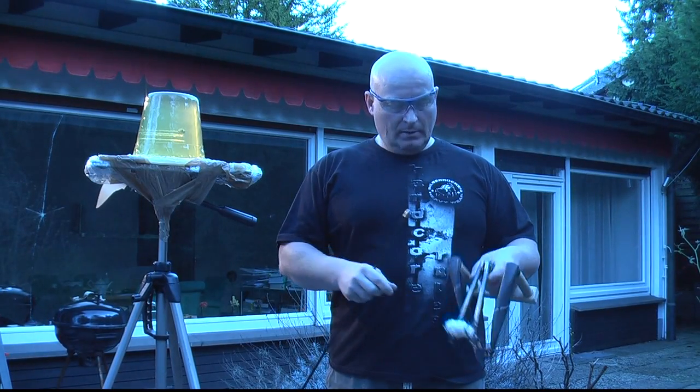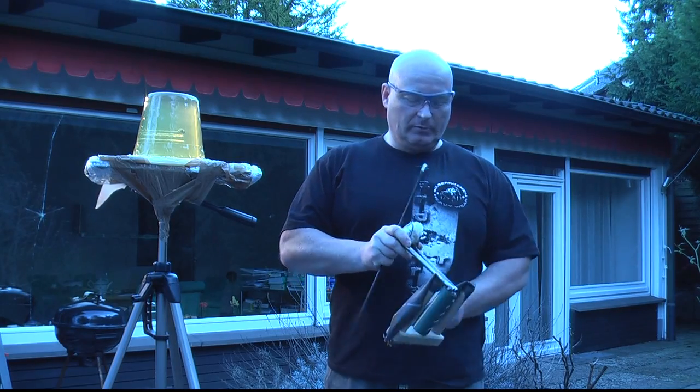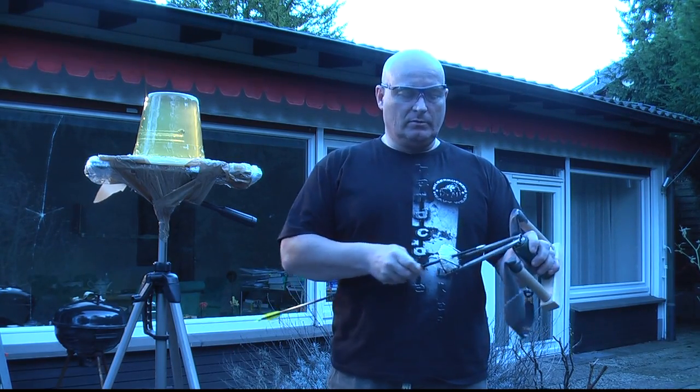Next we're going to try my arrow-shooting wooden W that has the same rotating handle, but it has the self-made whisker biscuit to guide the arrow.